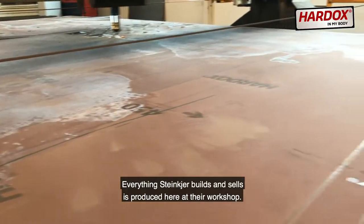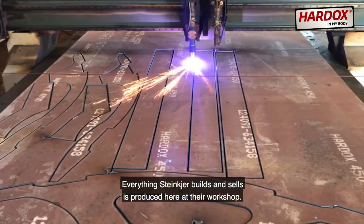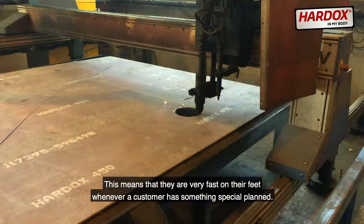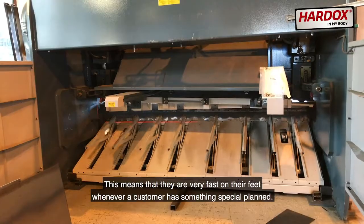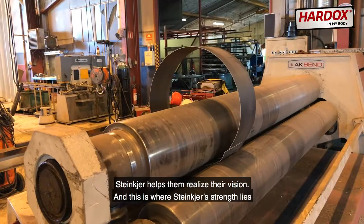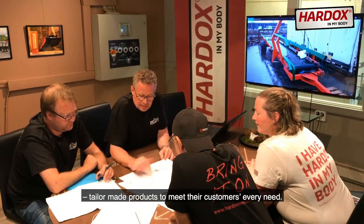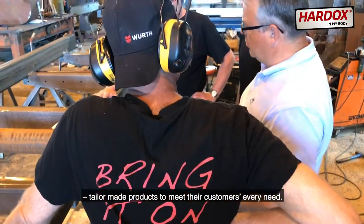Everything Steinkjær builds and sells is produced here at their workshop. This means that they're very fast on their feet whenever a customer has something special planned. Steinkjær helps them realize their vision. And this is where Steinkjær's strength lies — tailor-made products to meet their customers' every need.